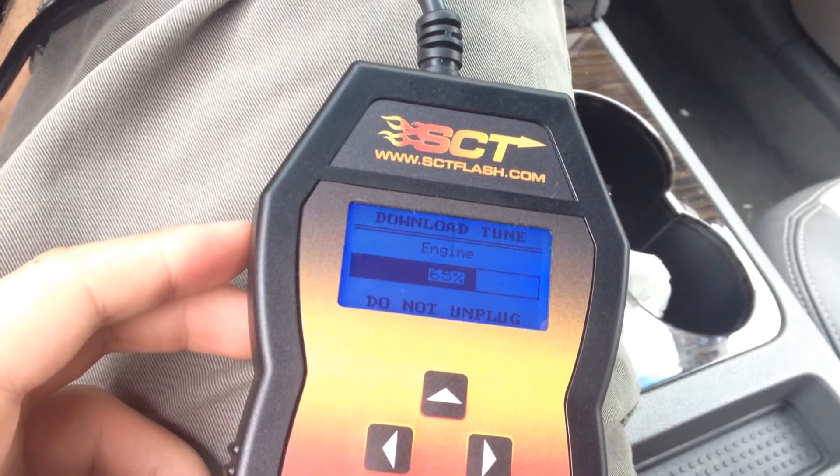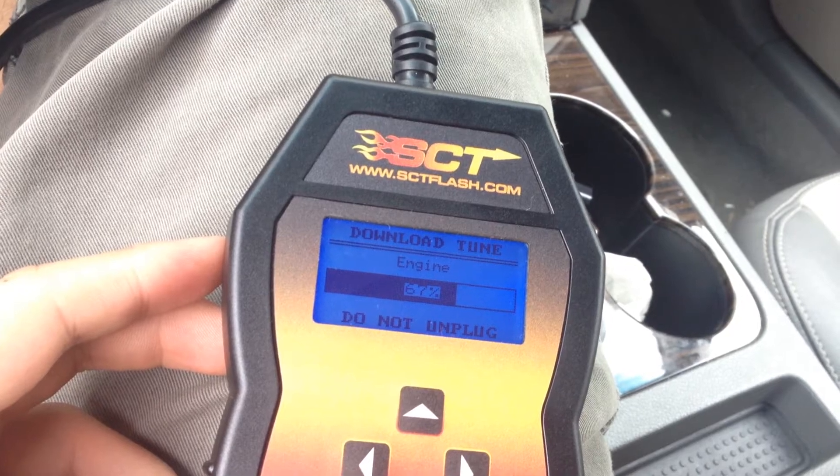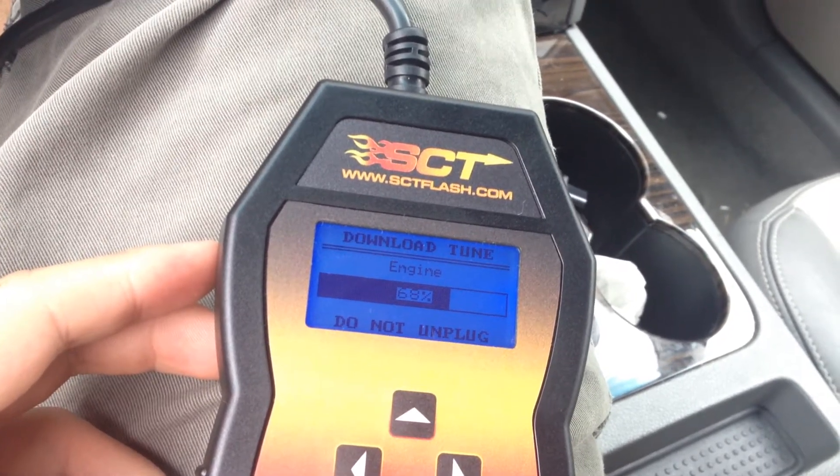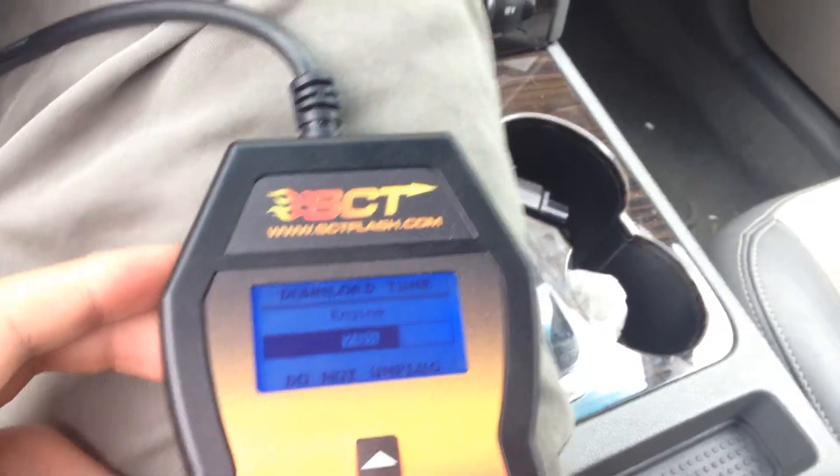If it gets unplugged, you might have to get a new PCM from the dealer, which would cost a lot of money. Or they'd have to re-flash it somehow, which would also cost a lot of money — so just cross your fingers that doesn't happen.